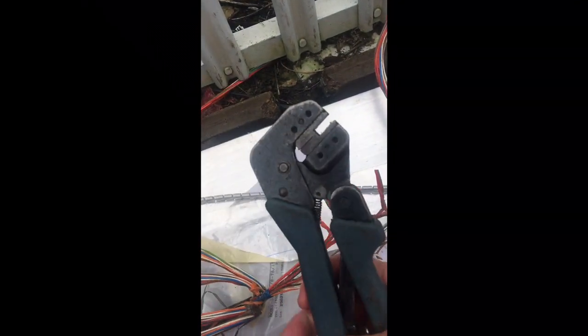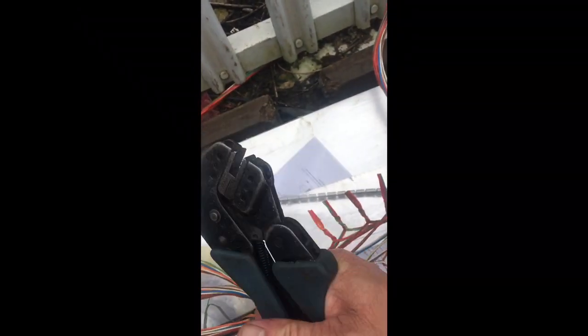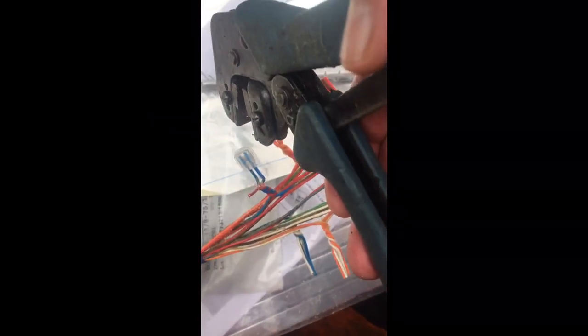I like to use a ratchet gun, but you can use one without a ratchet. You push those on and crimp down like so. You put it over like so and then crimp down, make sure they're fully down.